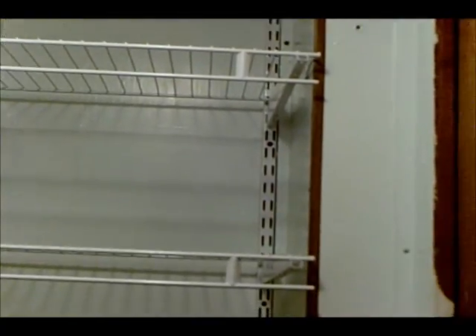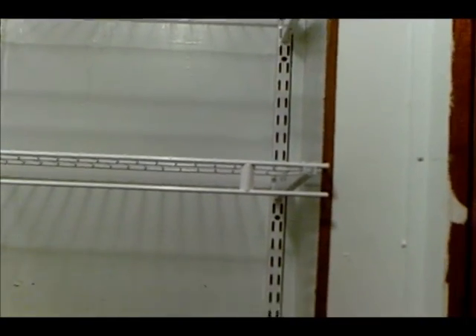Now you can actually see something in here. Here we go.